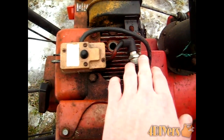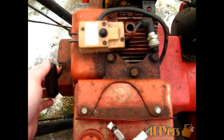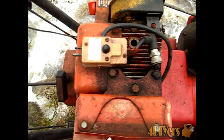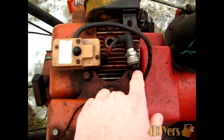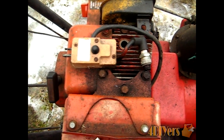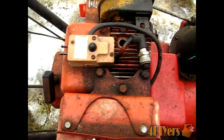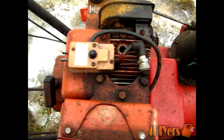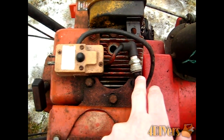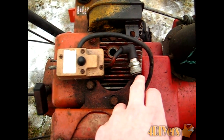Once you've got it grounded out, what you want to do is actually pull the engine over. You're going to have to pull it over quickly, as if you were starting the engine. You'll watch for a spark jump between the gap there. It will be a little harder to see on video, but in person you can see it somewhat better. Sometimes you might have to cup your hand around the end of the plug just to see the spark. But be sure never to touch it because you will get a shock when it's producing power.